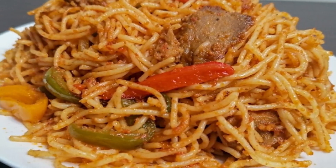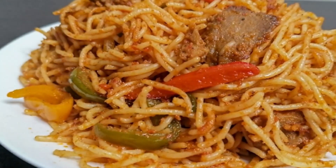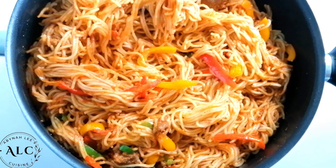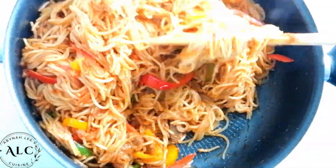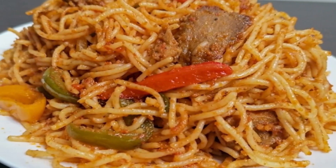Hi there and welcome back to Abnali's Cuisine. Hope you're all doing amazing. If you're new here, please do subscribe, and if you're returning, thank you so much for stopping by. In this video, I share a simple and tasty spaghetti jollof recipe. Without wasting any time, let's get it started.